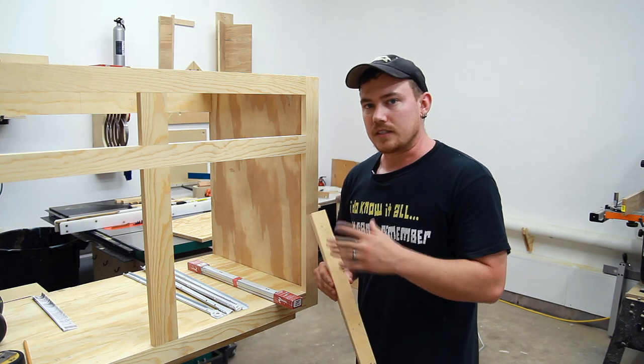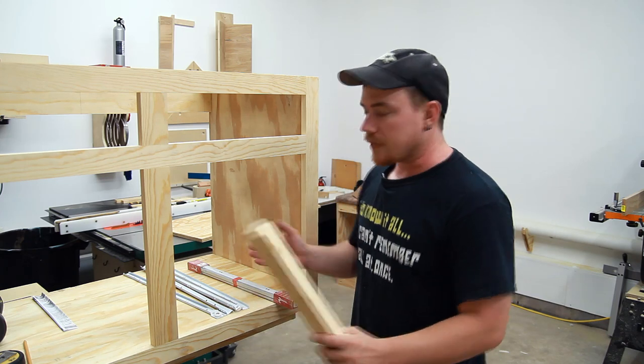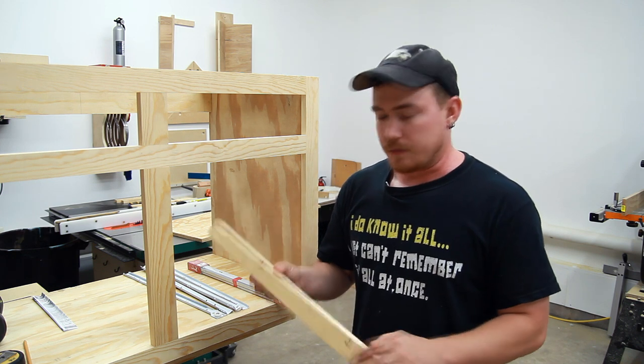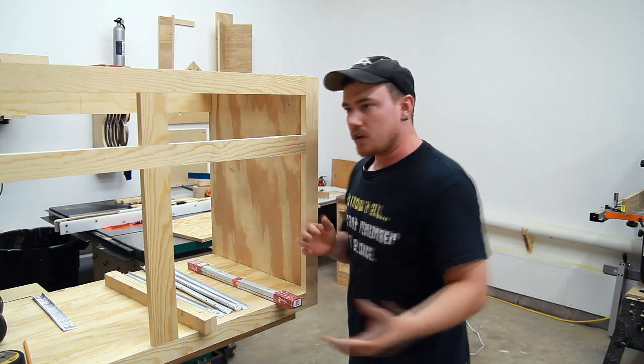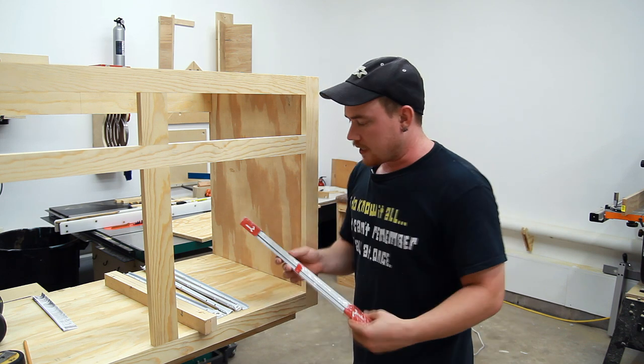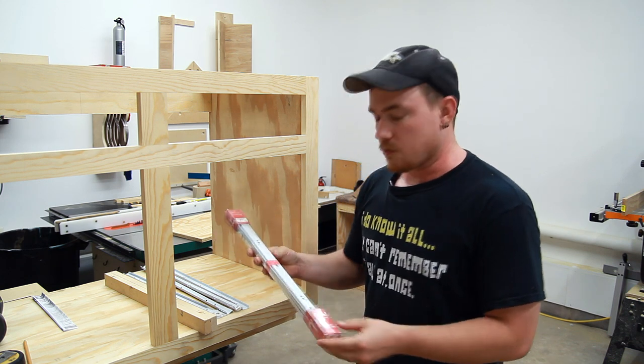All of your measurements are completely dependent upon the size cabinet that you're working with, but just to give you some ballpark numbers here, I'm using about 8 feet of 1x2 material on this project, a small scrap piece of 3/4 inch plywood for the base, and one pack of Euro slide drawer slides.